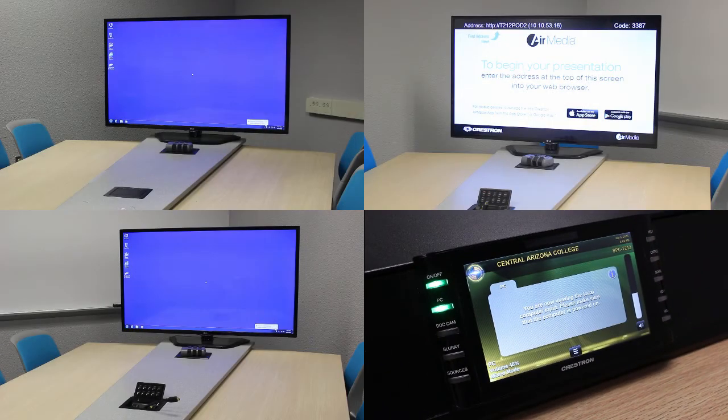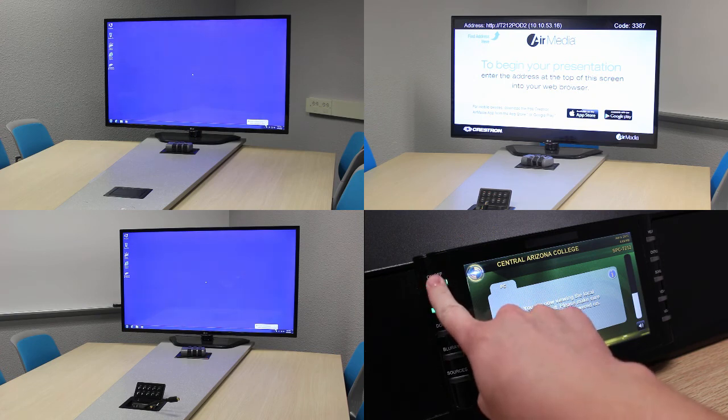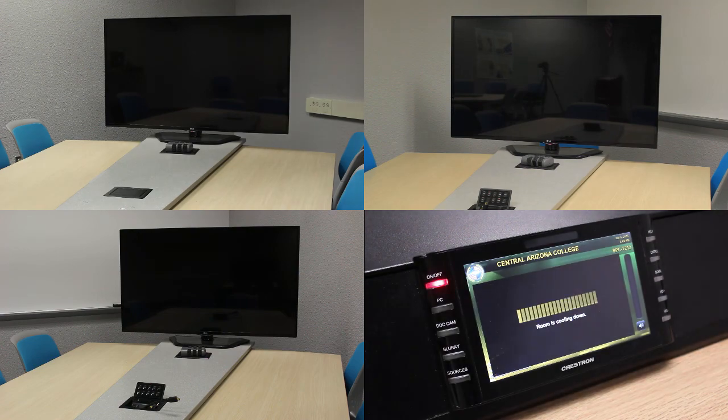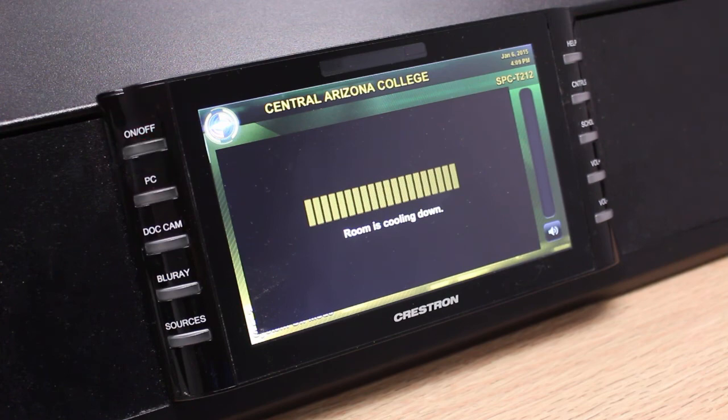When you're finished using the room, you can power down the system by pressing and holding the on-off button for three seconds. Note that the TVs and the projector will be turned off automatically.